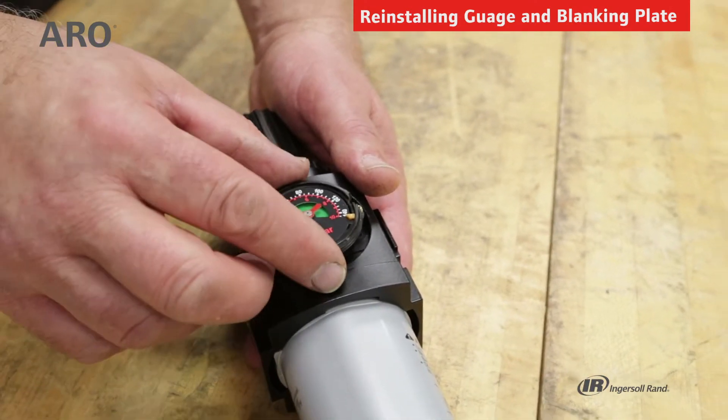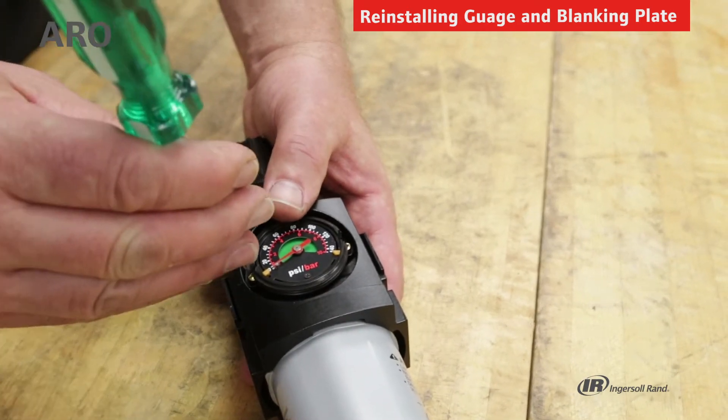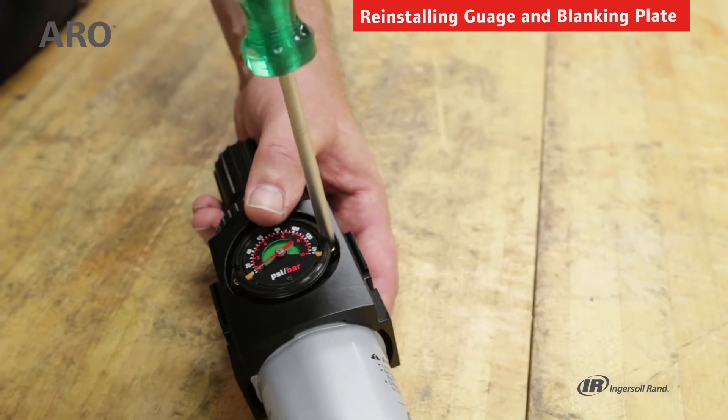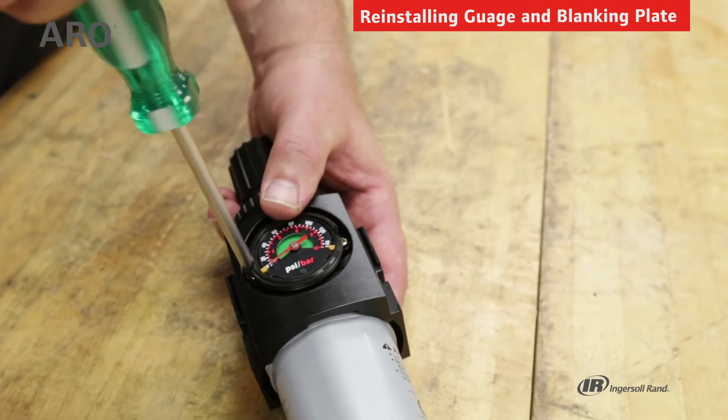Take your gauge and insert it where the blanking plate previously was located, and use the Phillips-head screwdriver to secure the screws. There's no torque setting for this — make sure it is tight.